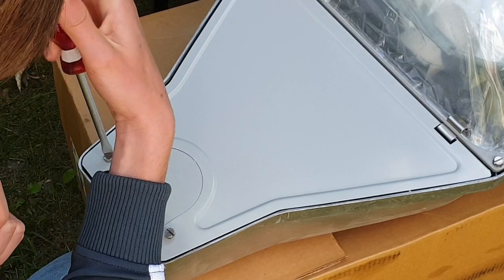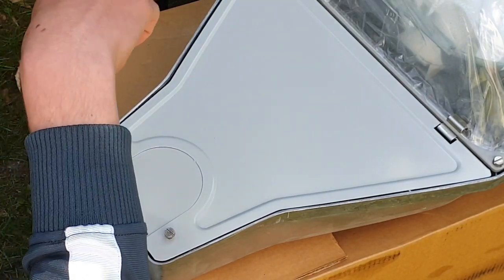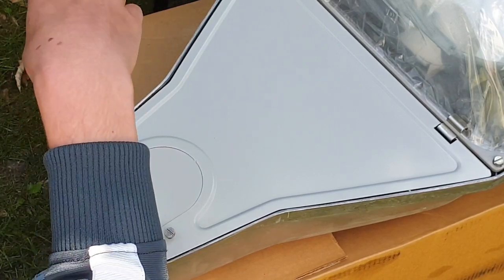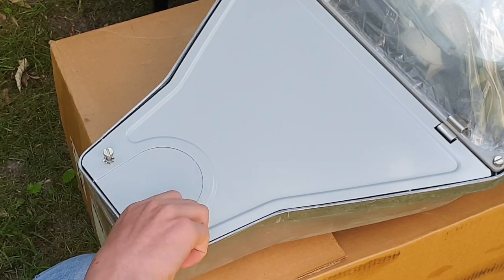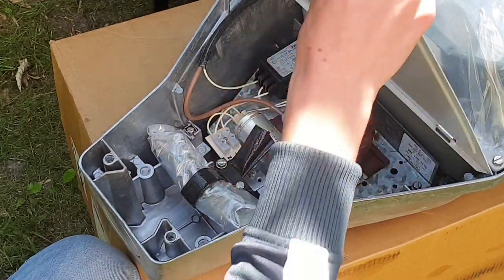Pretty cool to have this in my collection. This is the older version — my first fixture — so I don't know if I'm going to throw that one away. But yeah, these are pretty big, so let's take a look.